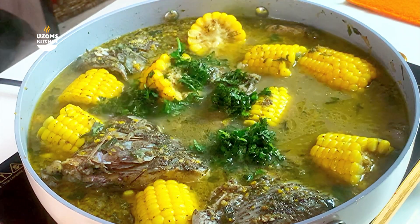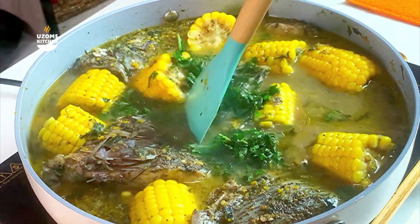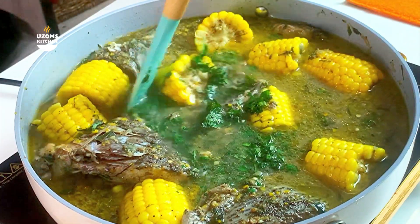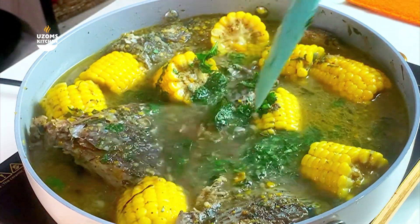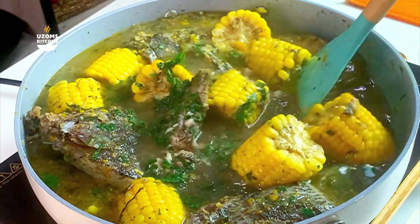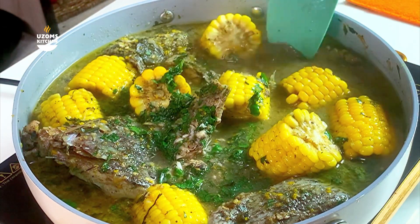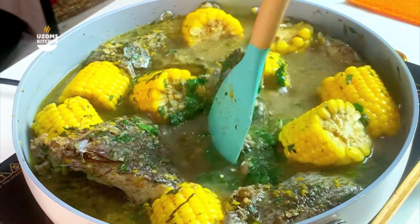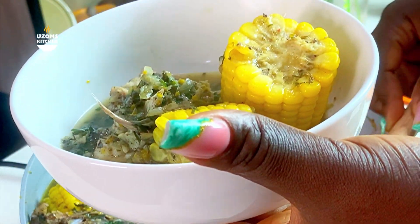Fish pepper soup is a meal I really enjoy cooking — maybe because I have a trick to making the most flavorful, the most delicious fish pepper soup. When you taste my fish pepper soup, you will know there is a difference from the regular ones. Other people's fish pepper soup is usually very bland, not flavorful. In today's video I'm going to be sharing step by step how to make a very delicious fish pepper soup.